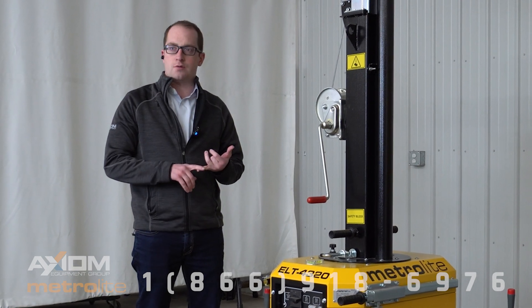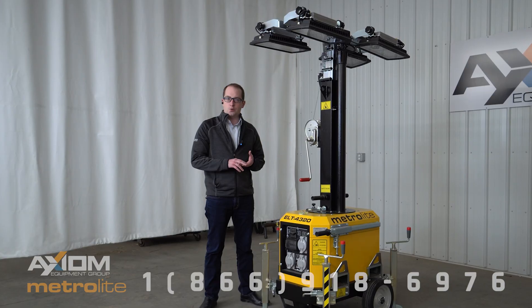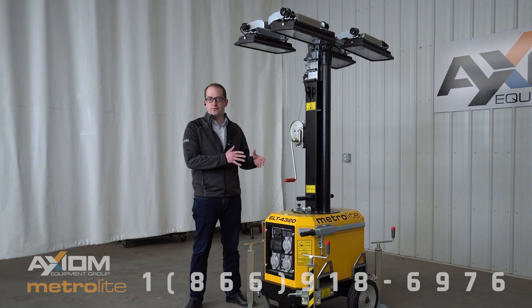You can run one unit off of one 110-volt outlet, or you could daisy chain four units off of a 30 amp twist lock up to 250 feet apart.